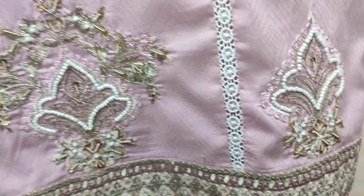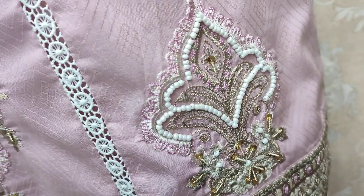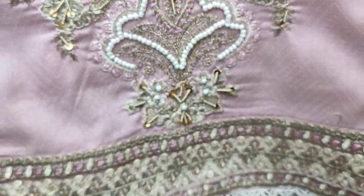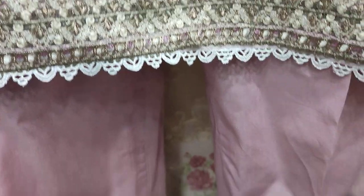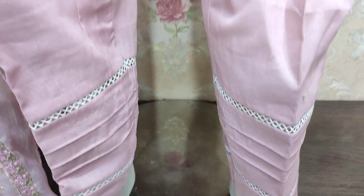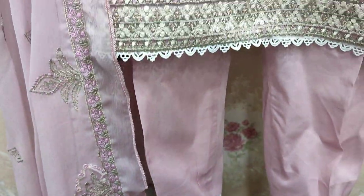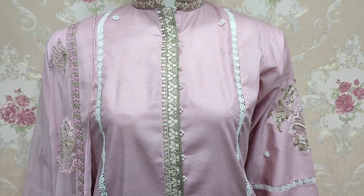Unstitch. Embroidered bunch, handwork touching. With the Shifun, unstitch cost is 4,500.